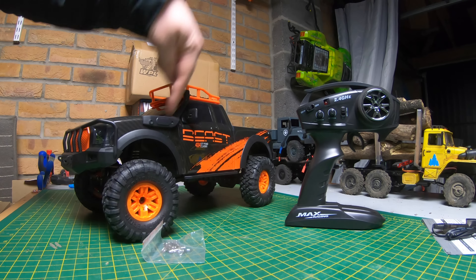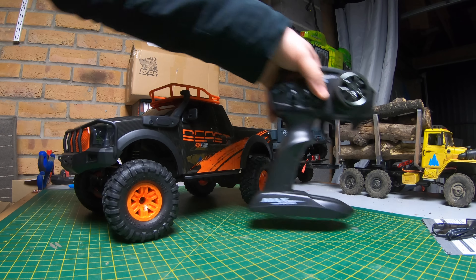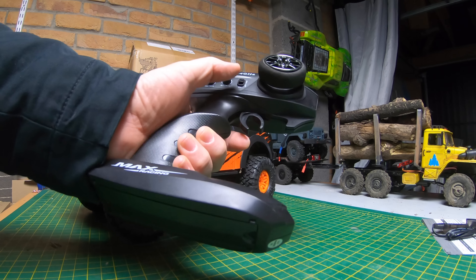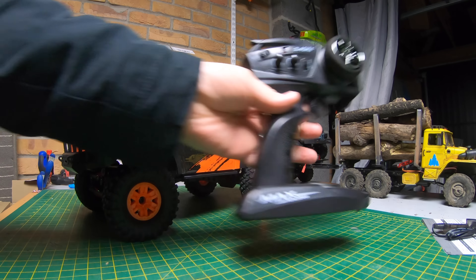You also get a USB charger for the battery, which is probably already fitted, and loads of body pins. The transmitter looks very similar to the Traxxas-style ones — it has steering trim, throttle trim, on/off switch, and steering reverse. Not a bad transmitter, nothing special.